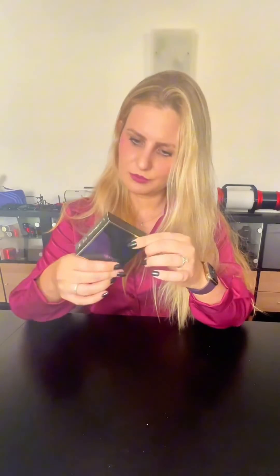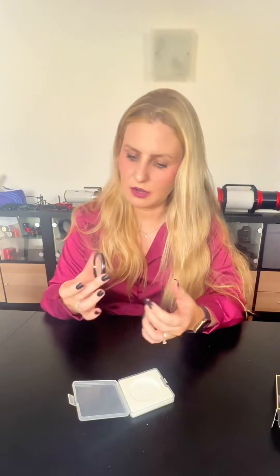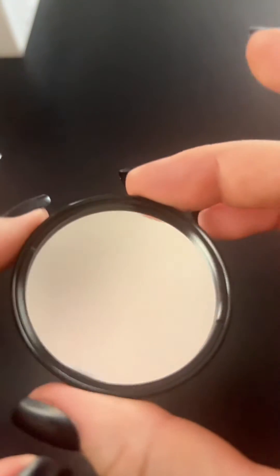It says L-Extreme f/2. The box looks just like other regular Optolong filters. It's exciting because so far there have been zero options for multi-narrowband filters for these fast systems. Obviously it's cloudy tonight, but as soon as it's clear I will try it.